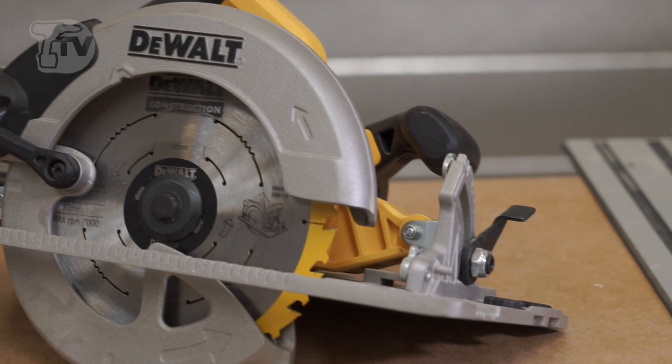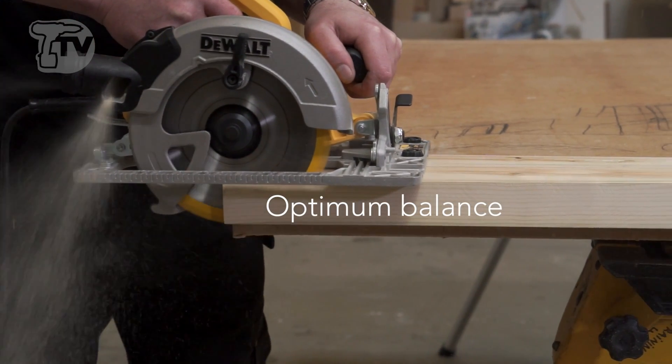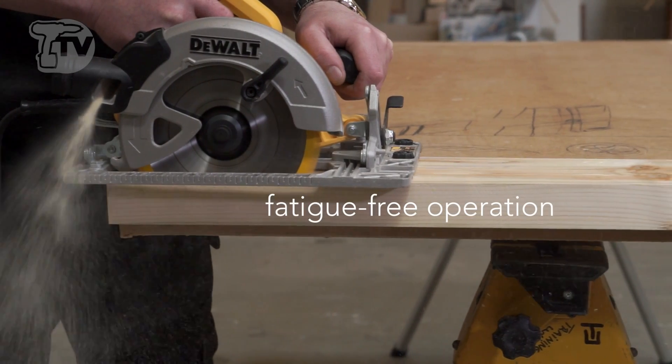Additionally, you have a second handle at the front here, so that you can use it in two-handed mode, which makes it easier to control and makes it less tiring for yourself.